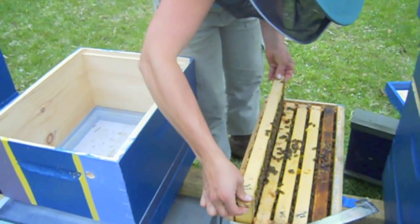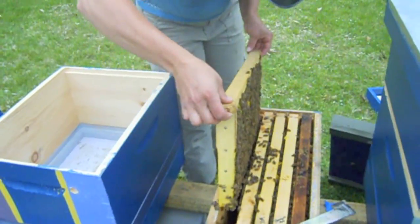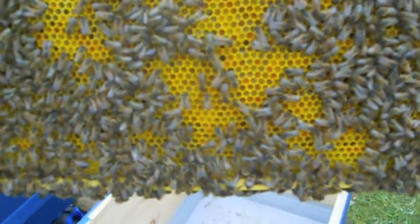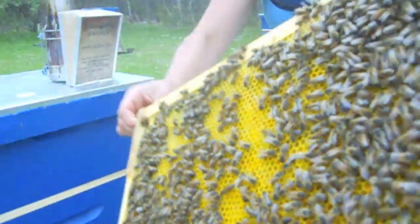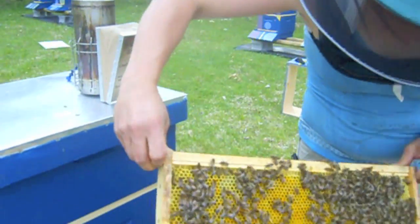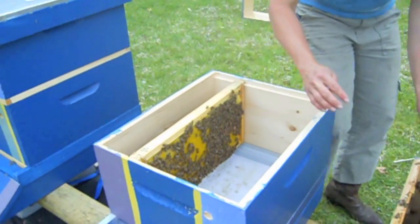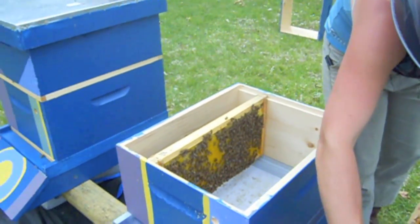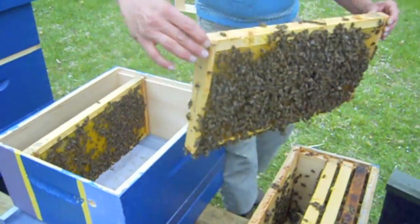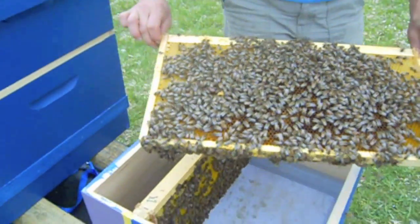So we've inspected for the queens already before they were delivered to us, but we'll just take a real quick look and see if we see her. Big frame of pollen — all different colors. On the back side is honey and pollen. So we've got plenty of food here. Pollen is what they need to rear brood, and brood is what they need to make more bees, and more bees is what they need to draw out their honeycomb, and drawing out their honeycomb is what they need to make honey. So pollen equals honey, over the long term.